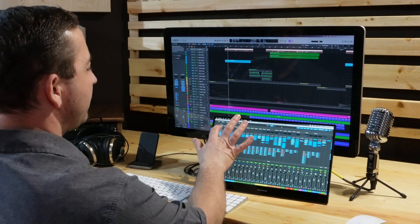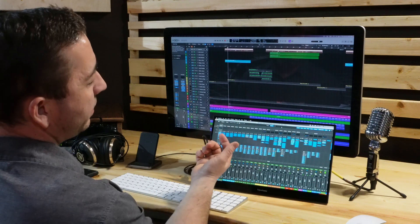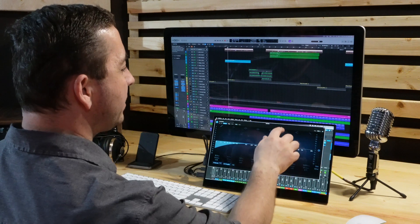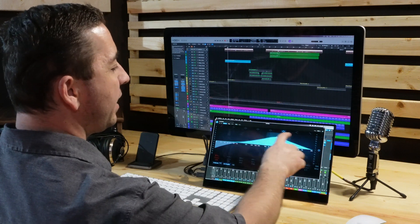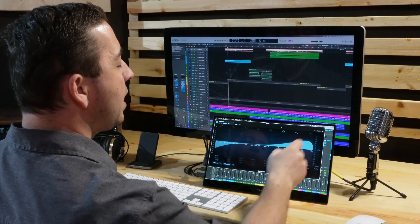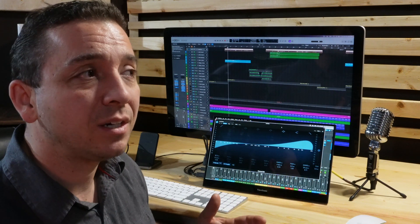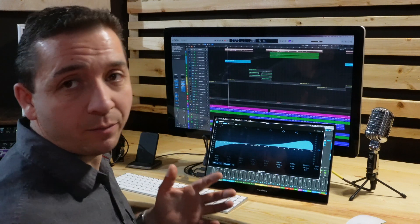Let's say I want to bring up this EQ. This is fairly large, so I can click on it — no problem. Boom, there's the EQ. I can instantiate bands really easily and I can move them. With big stuff like this I can actually work faster with my fingers than I can with the mouse.